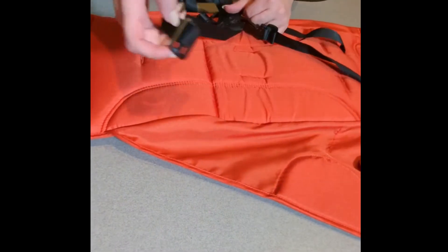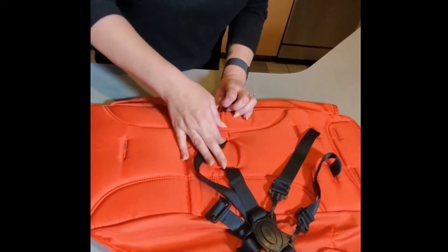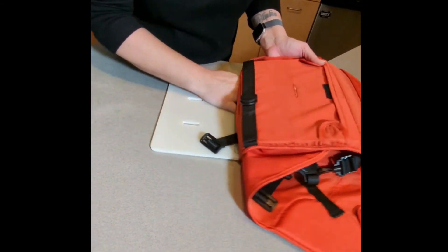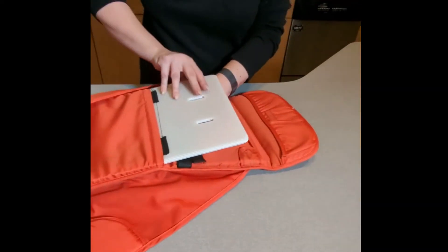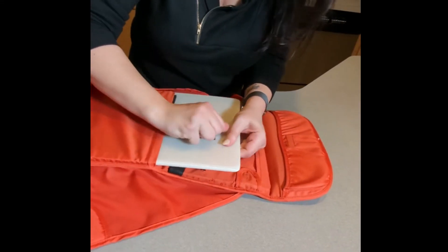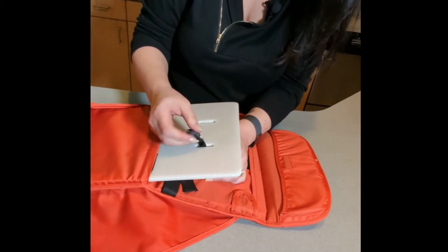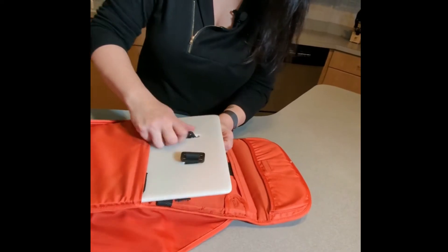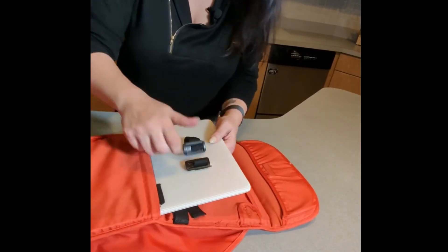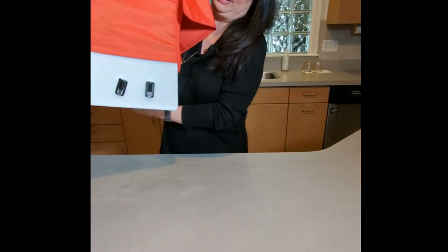Then you're going to find your remaining straps — these two — and put them through the fabric part first. Then pull them out a little from the bottom, like we did the other ones. You're going to put them through the slot — there's only one to choose from. One, two — all right. Now you can grab those front harness straps and pull them through.